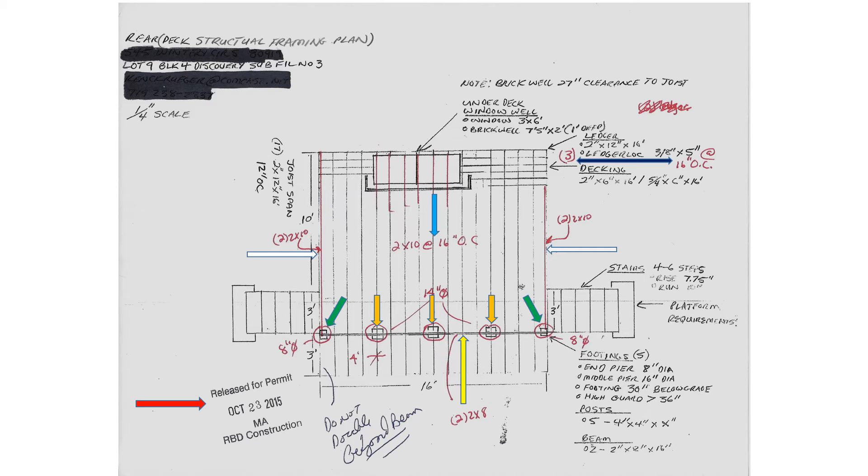The white arrows identify my end choices as having to be two by tens nailed together creating a beam. Farther down are the footings, indicated by the green and orange arrows. The end footings have to be eight inches in diameter, the center footings have to be 14 inches in diameter, and all five footings have to be two and a half feet deep. The yellow arrow identifies the cross beam size as having to be two two-by-eights nailed together.